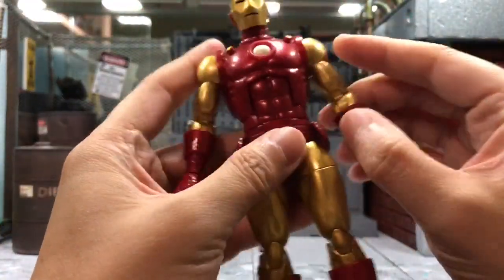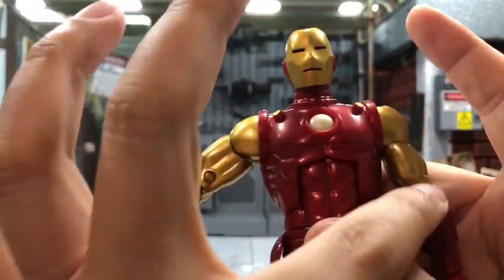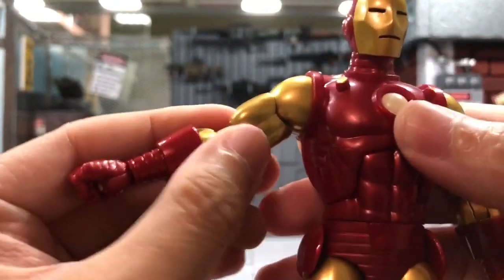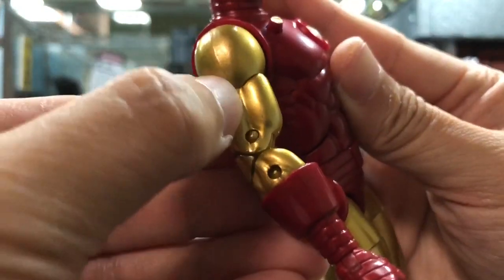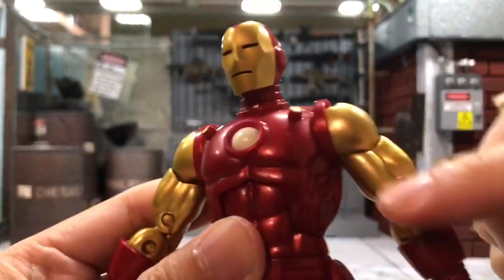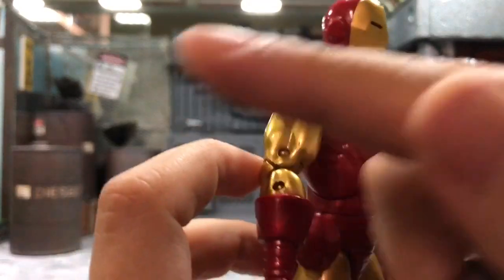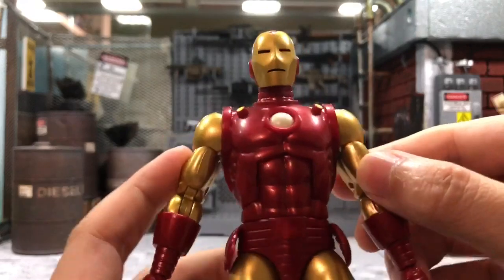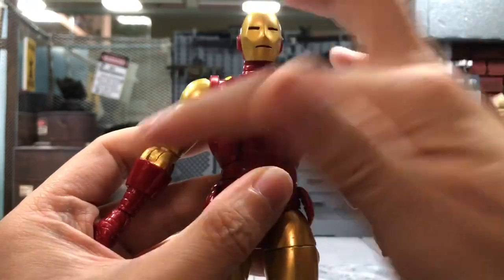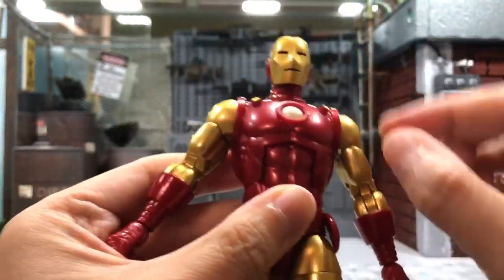The problem is that, as fush pointed out, the arms are actually placed on the wrong side. You can see there are two lines on one side and a single line on the outside. What he mentioned is that the two lines are supposed to be facing the outside and the single line is supposed to be facing the inside. So the bicep area has been put on the wrong side and what you need to do is pop this portion out and switch them over.